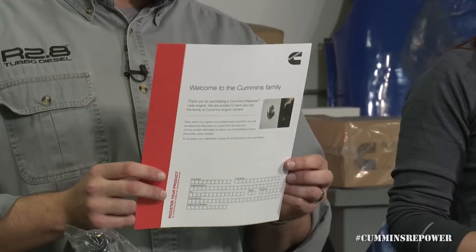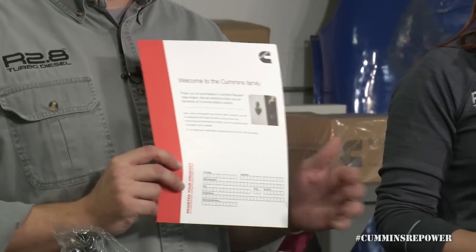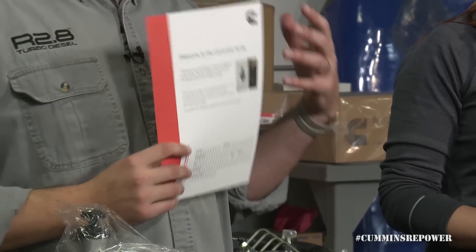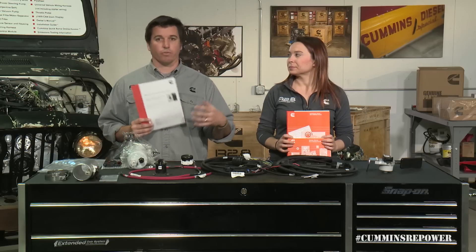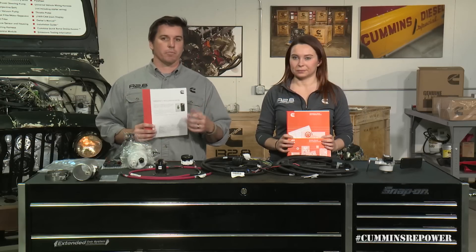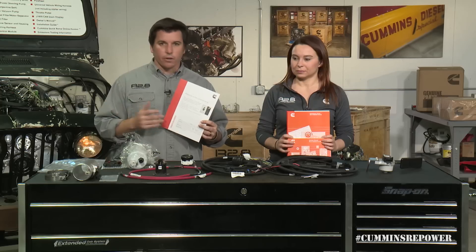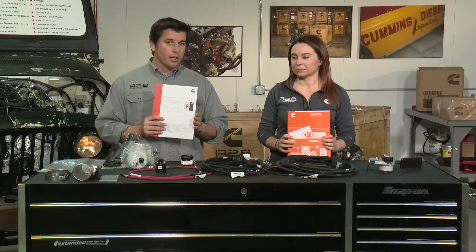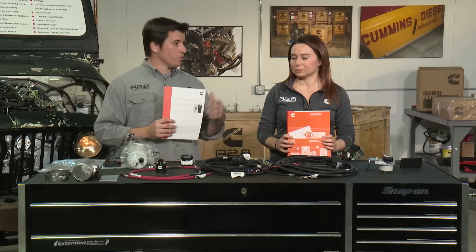This guide is where you fill out your personal information, which we use to contact you for important product updates — whether it's a future calibration release to improve performance based on customer feedback, or a safety campaign. This is how we get a hold of you. You can register through the website via product registration, through the QuickServe website, or via snail mail.